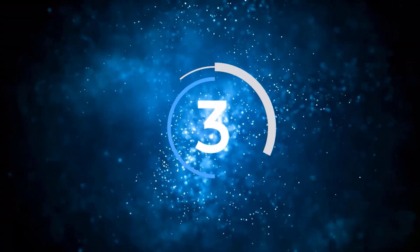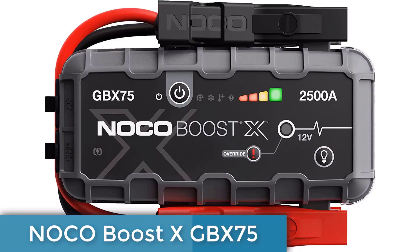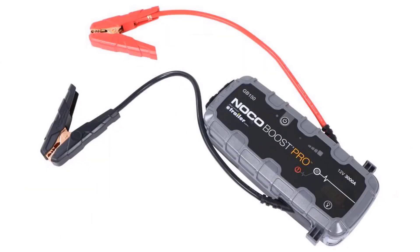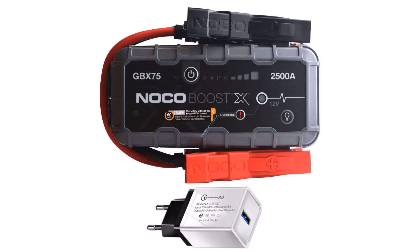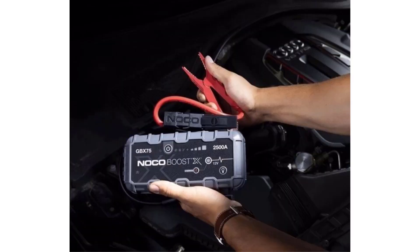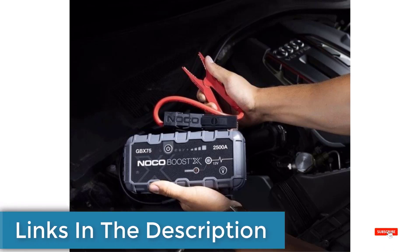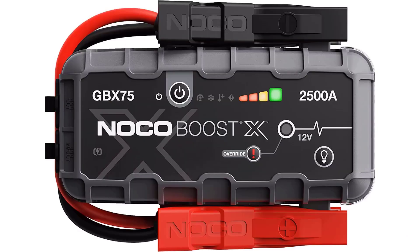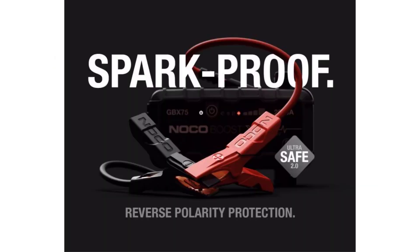Number three: NOCO Boost XGBX 75. The XGBX 75 is a portable lithium jump starter for 12-volt batteries in vehicles up to 8.5-liter gasoline and 6.5-liter diesel engines, including cars, motorcycles, trucks, ATVs, boats, RVs, vans, SUVs, tractors, and more. It features an all-new design with extreme jump starting power rated at 2500 amps. This isn't an upgrade — it's a whole new extreme series.